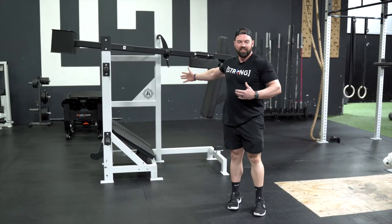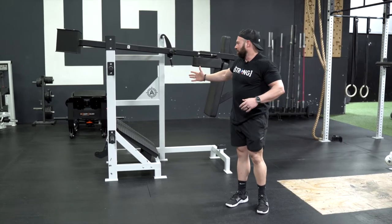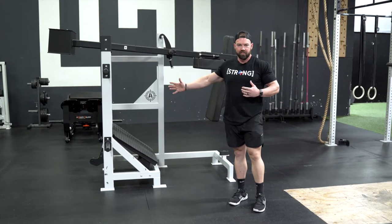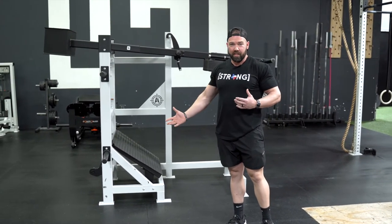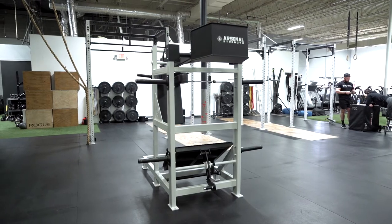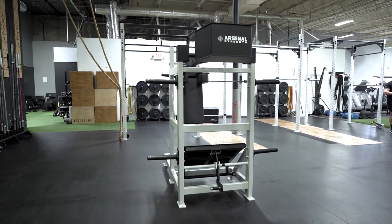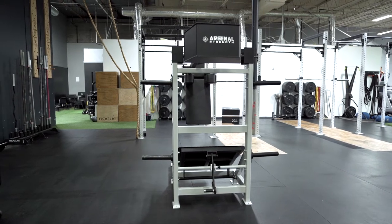First things first — it looks badass. This thing is huge, it's the size of a truck. All the Arsenal Strength stuff is built out of heavy steel. We love the way that it looks. If you're a gym owner considering buying one of these, you do need to think about the footprint — it's a large machine. However, it's long but not very wide. You can easily put this against a wall in your facility, and it really doesn't take up as much space as you might think given the size of the thing.